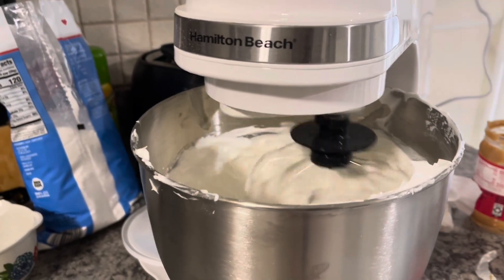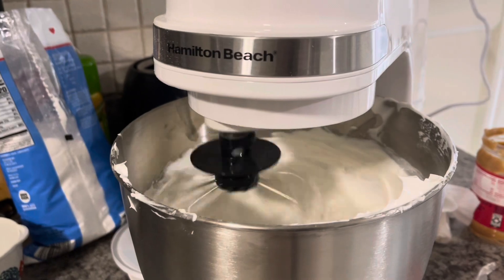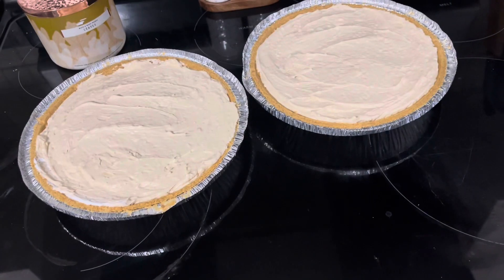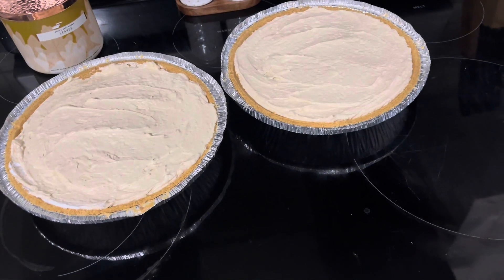You'll want to mix that together really well and then you will add to your graham cracker crust. Go ahead and pour the pie mixture into your pie crust. Then I sprinkle a little bit of peanut butter on the top.